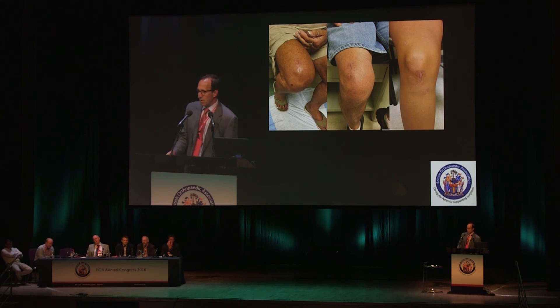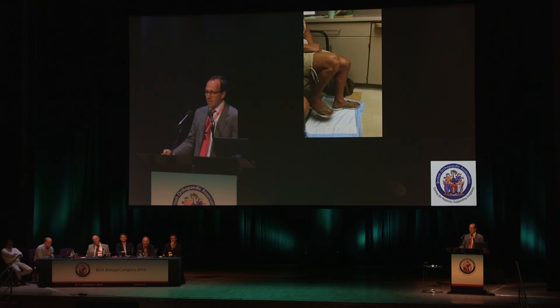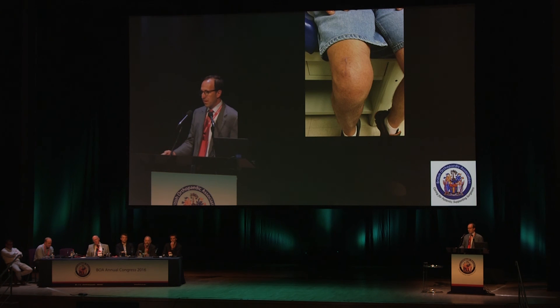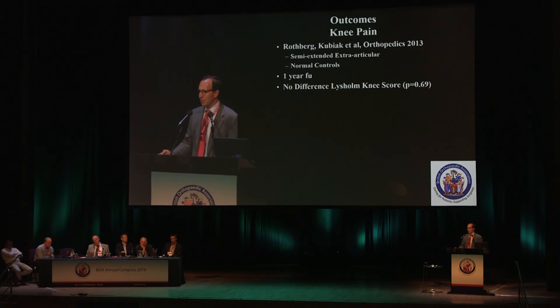Here are some clinical pictures from last week. The patient on the left had a medial parapatellar approach semi-extended, this one was lateral, and this is a standard hyperflexion approach. These are videos — knee function is actually reasonably good at about four to six weeks post-op. Here's another patient who's a little slower — he's a work comp patient, so they're always a little bit slower.